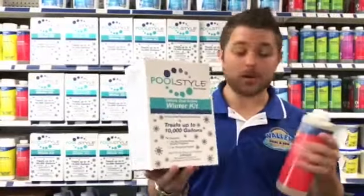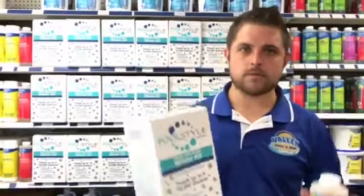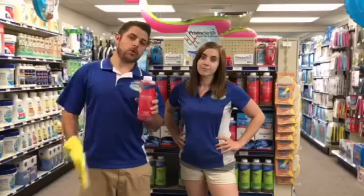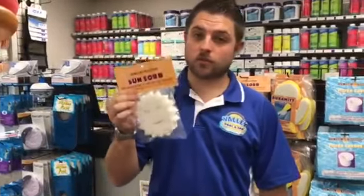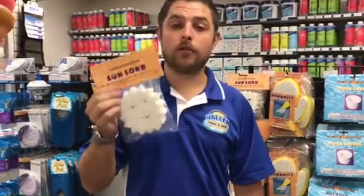And not green. And don't worry, they're so easy anybody can do it. Also, don't forget to clean that pesky water line because algae will stick to it. And make sure you toss a couple sun sorbs under the cover to work as a mobile filter.